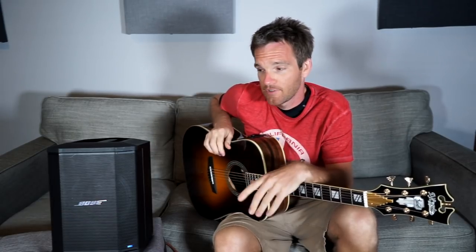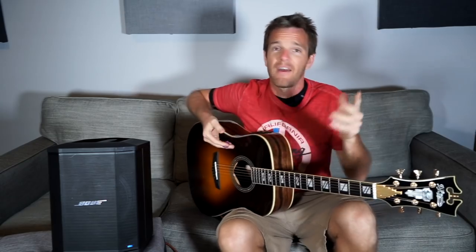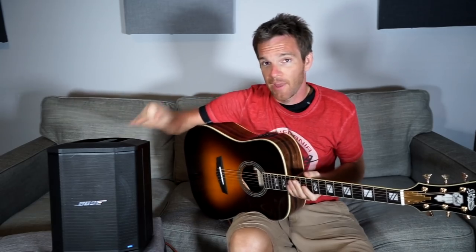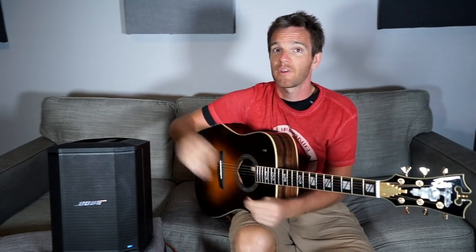Actually, it was a wedding on the beach, so I needed something because there's no power out there — no extension cords or anything. So I needed something with a battery. This isn't mine, this is my buddy Andreas's. He bought it. $600 seems kind of pricey for something this small.